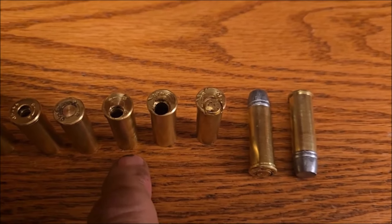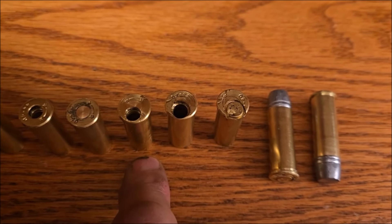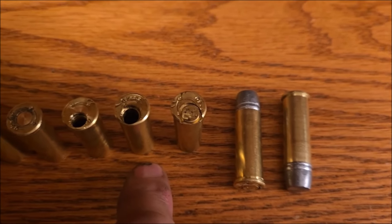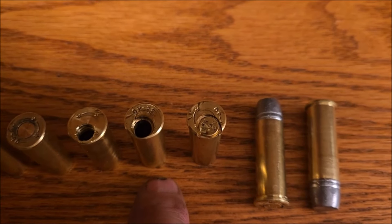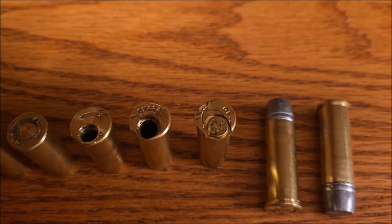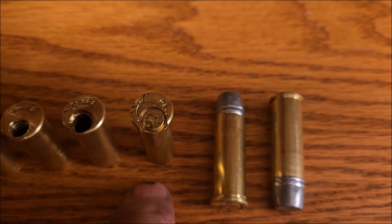Here I drilled the hole with a number 2 bit to fit the .22 blank. This one I used a 9/32nds bit to make the rim recessed for the .22 blank. That's a fired one — I used it to fire form the case.